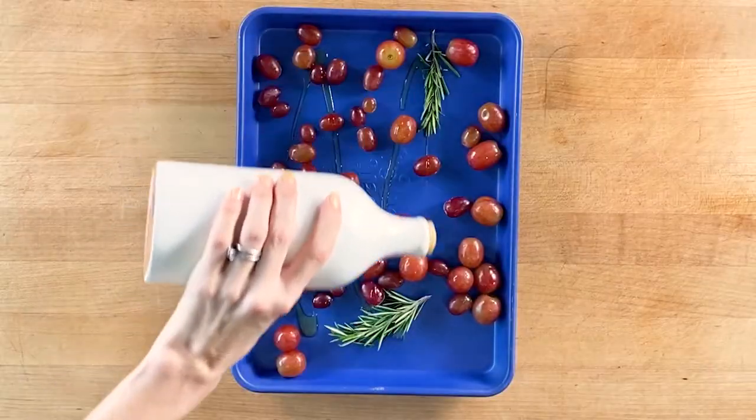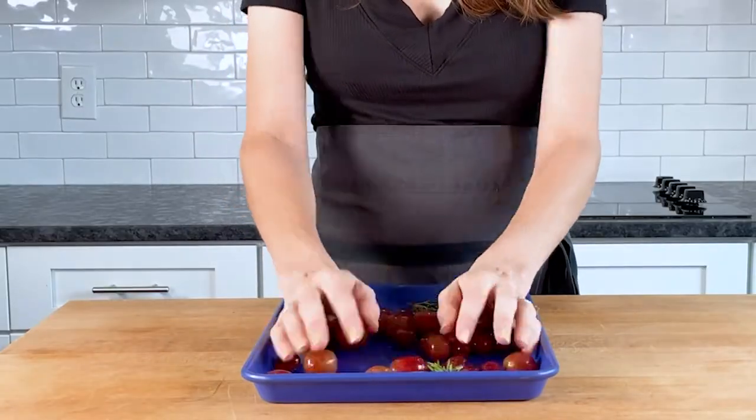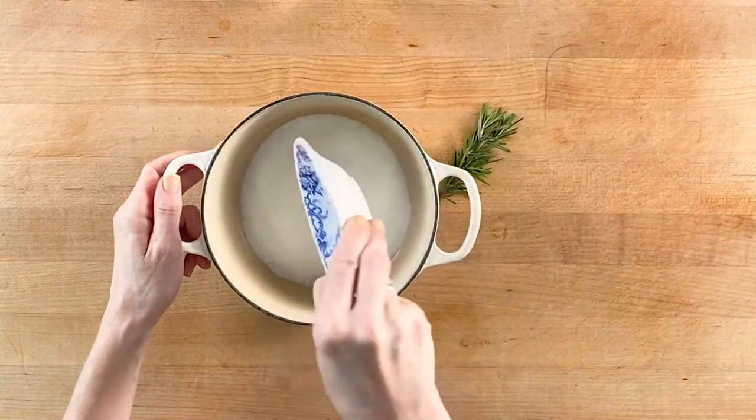Start by removing red seedless grapes from the stem and give them a good wash. On a sheet pan, toss the grapes with fresh rosemary and California olive oil. Roast in a 400-degree oven for about 20 minutes.